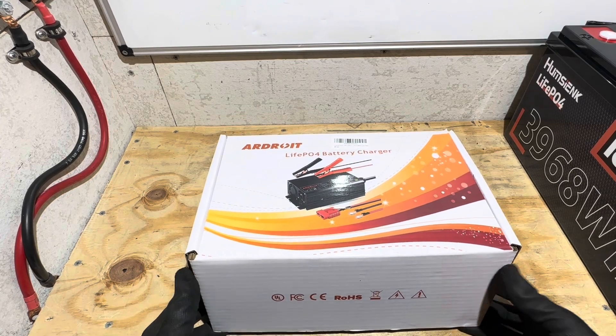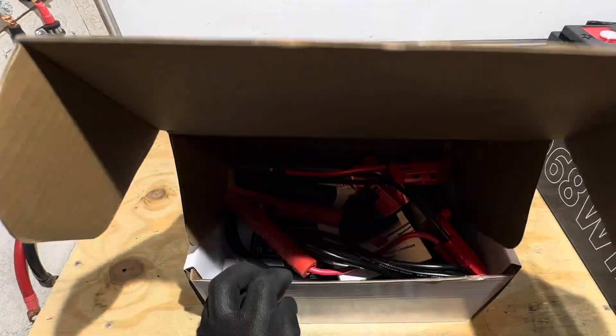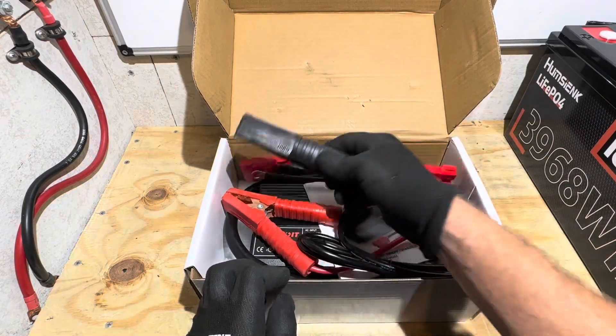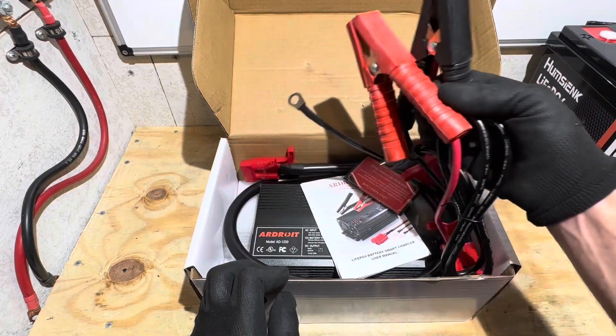I'm going to check out what comes in the box with the Ardroid 50-amp lithium iron phosphate charger. It looks like we've got all kinds of accessories in here, so let me take everything out of the box and we'll look at it closer.